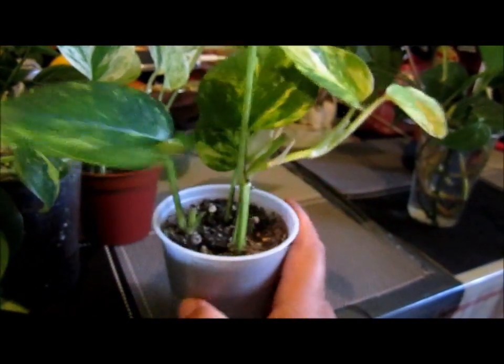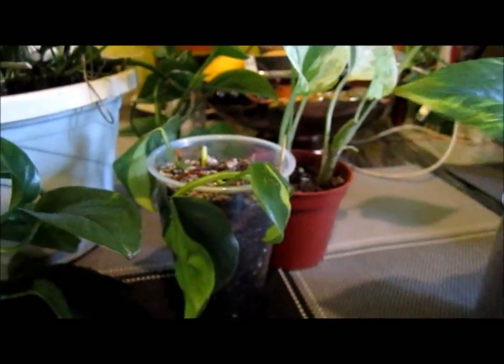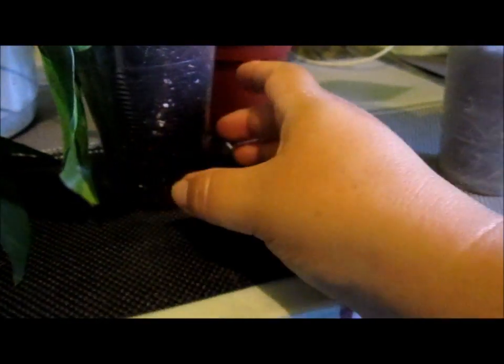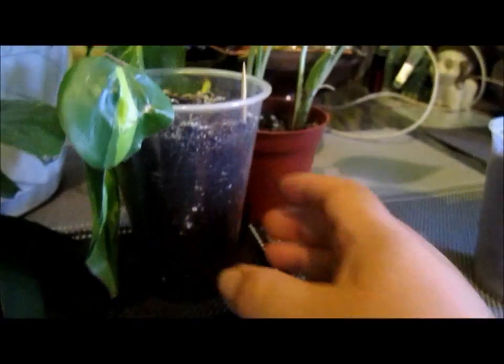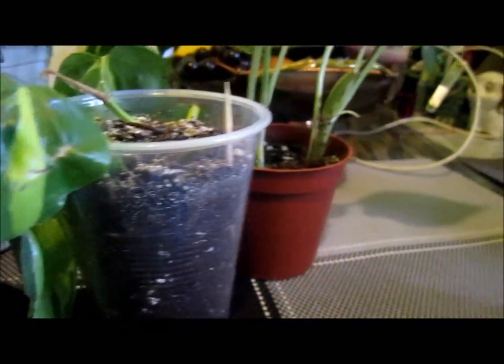Their plant was kind of sad, but look at this one — it's beautiful. Like I said, there's so many types of pothos plants and these are easy to grow. Soon as your roots get long, just stick them in soil. What I do first is put them in a cup, and then I'm going to start putting them in a big container.